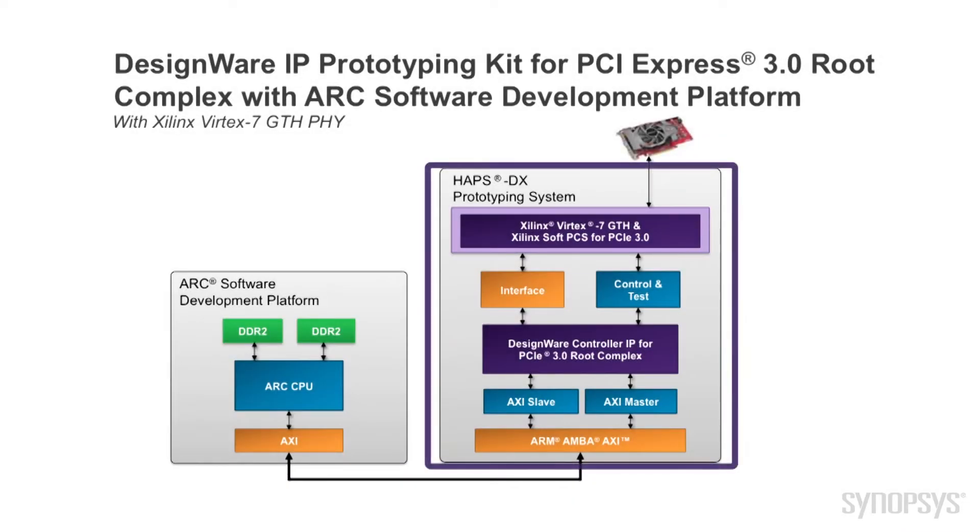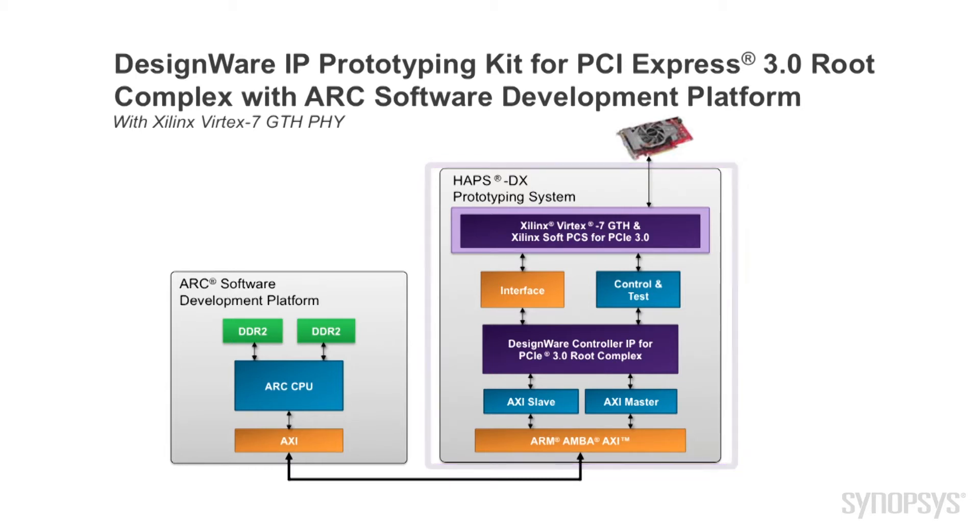The kit includes a Synopsys HAPS DX FPGA-based prototyping system with a Xilinx GTH transceiver emulating the PCI Express 3.0 file IOs, simulation test bench, reference drivers and application examples.